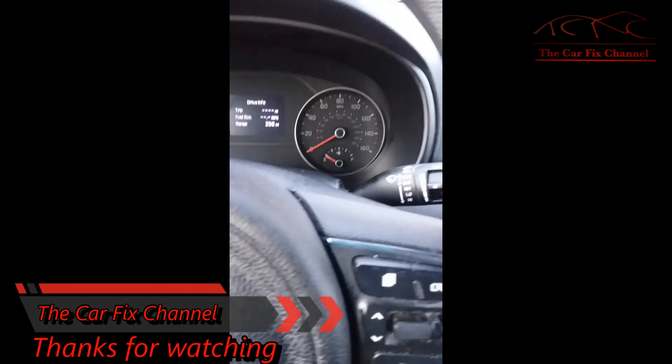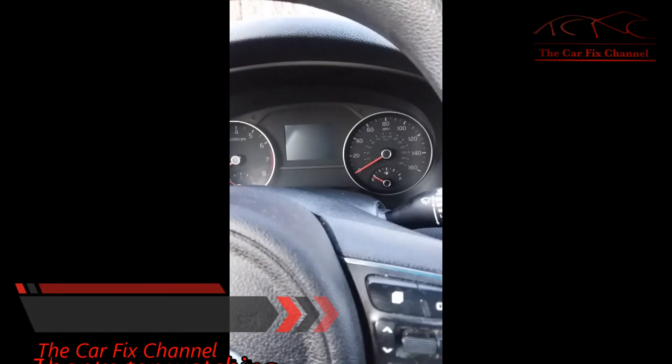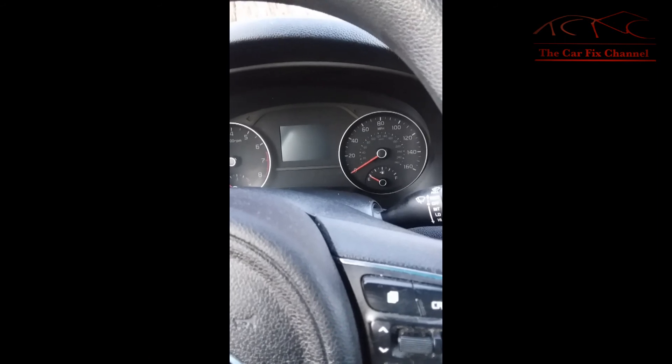That's the end of this video. Thanks for watching — please like, share, and subscribe, and check out my other videos on my channel. If you have any questions or comments, please leave them in the comment section below. Thanks for watching and I'll see you then.